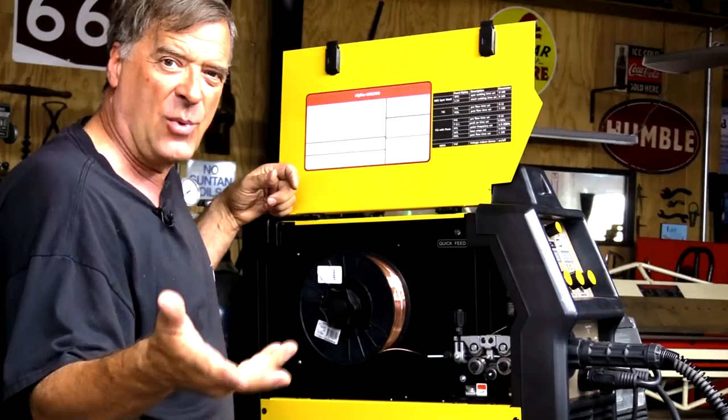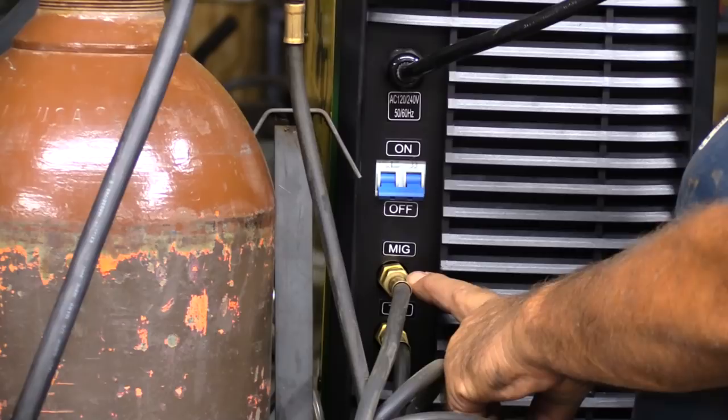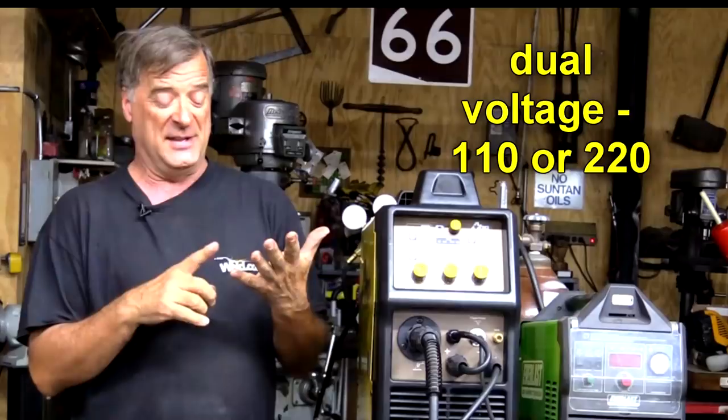On the back of the machine, they've made a couple of nice changes. They now have separate inlines for the argon gas for TIG and the mix gas for MIG. Your on-off switch is buried back in here, and this is the power cable. You can see right here it says AC power 120 or 240, 50 Hz or 60 Hz — so that all boils down to mean it's a dual voltage machine: 110 or 220.